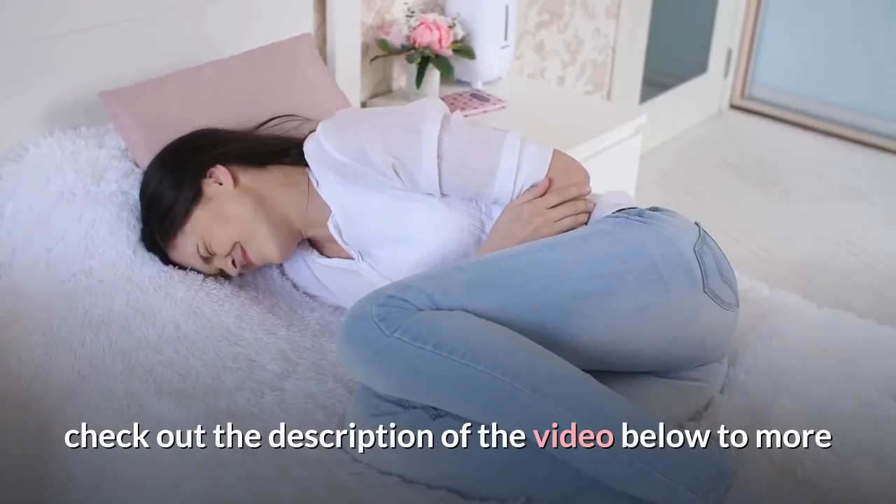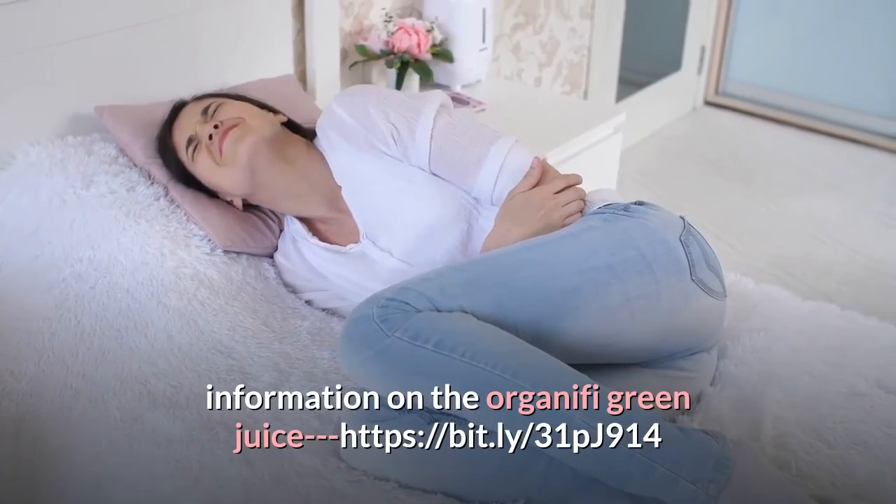Check out the description of the video below for more information on the Organifi Green Juice and tips.